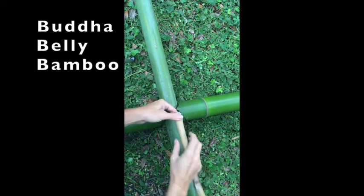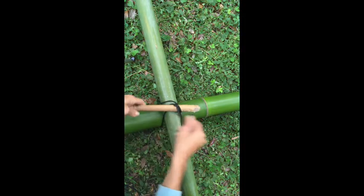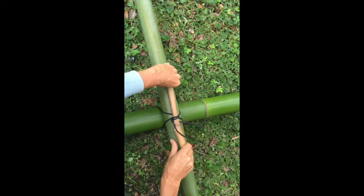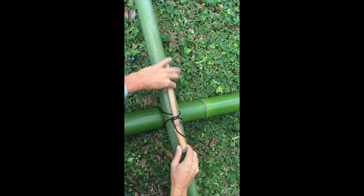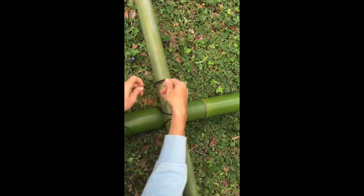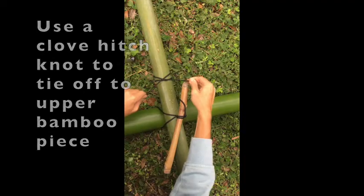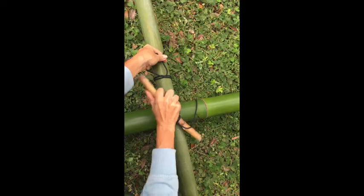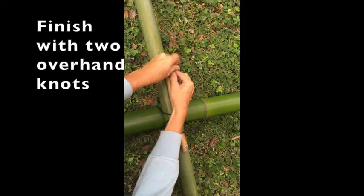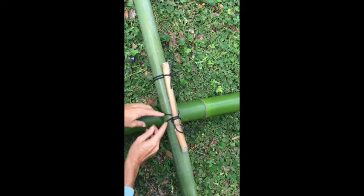Take both ends and insert your tourniquet piece. Here I'm using a Buddha belly bamboo, which has strong, thick internodes. Take the bamboo under both pieces and turn it until it's nice and tight — you can do this without a lot of strength. To finish off the tourniquet knot, tie a clove hitch around the top bamboo, get your tourniquet tight, and tie two overhand knots to lock it in place. That gives you a really strong junction joining two bamboos together without any nails.